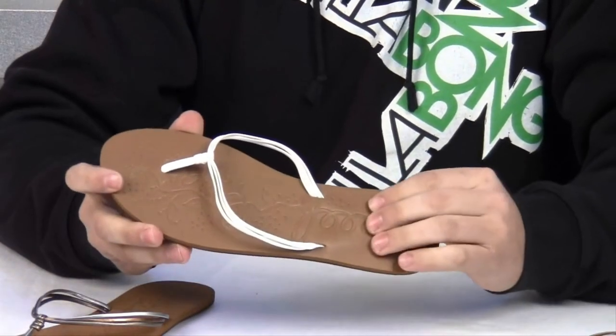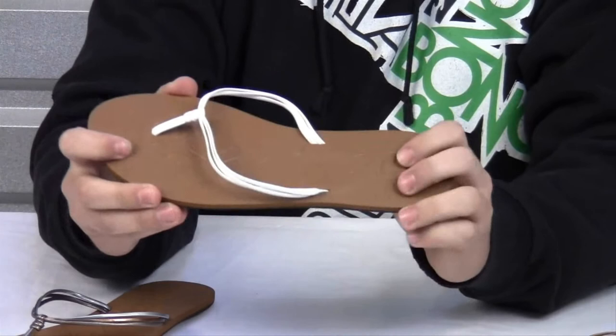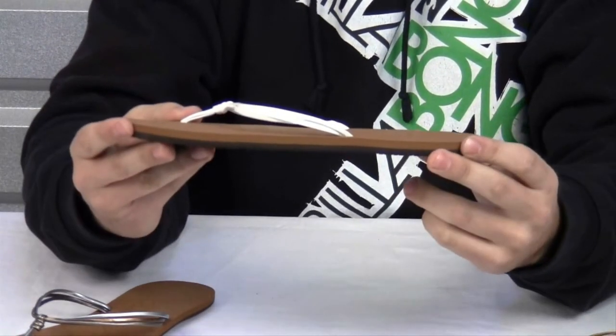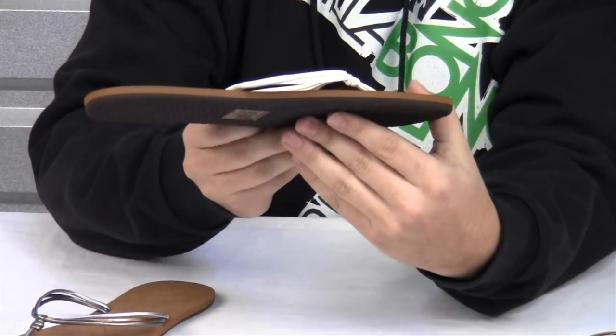It also has a recessed detail floral print and rubber sponge outsole for superb comfort. The thin low profile design is perfect for any day out and about.